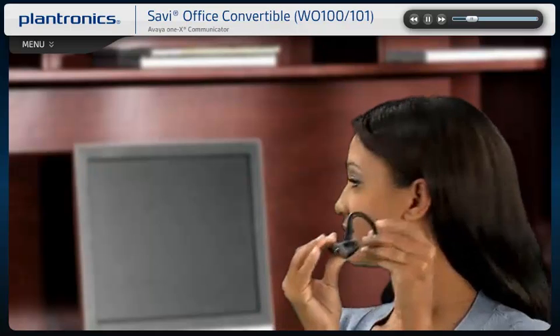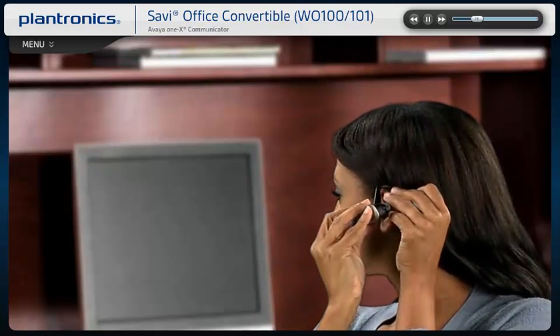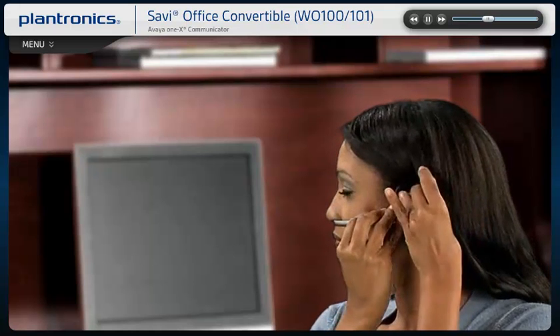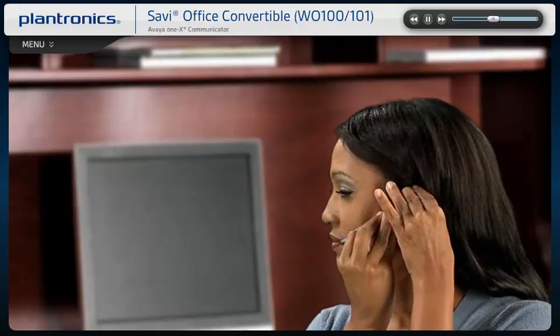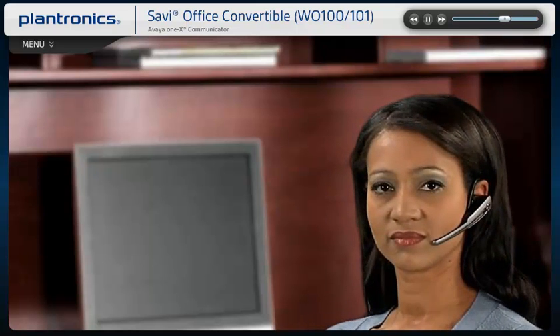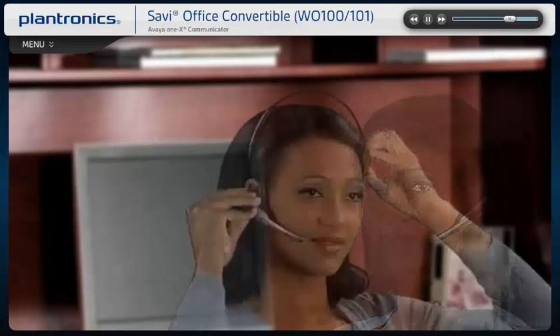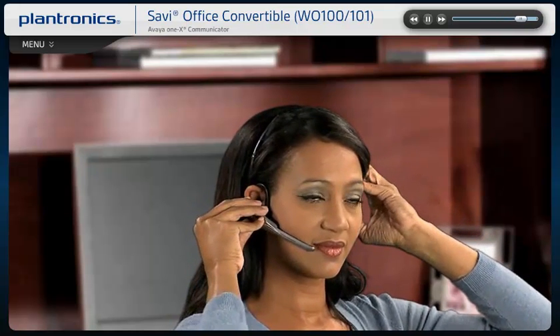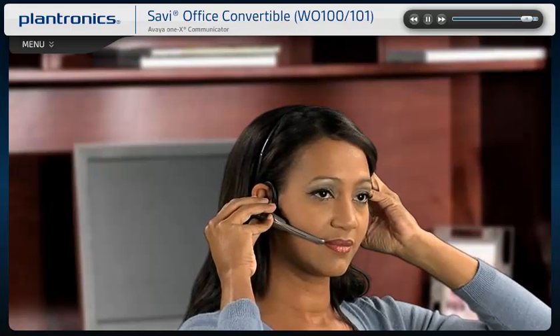Slide the headset over and behind your ear, then press gently toward your ear. Position the microphone close to the corner of your mouth to ensure that your voice is picked up clearly and background noise is effectively canceled. The headset can be worn on either ear and can be attached to a headband for an over-the-head wearing style.